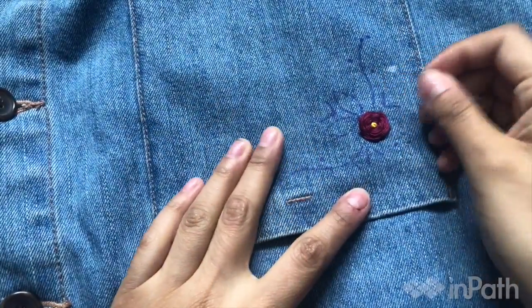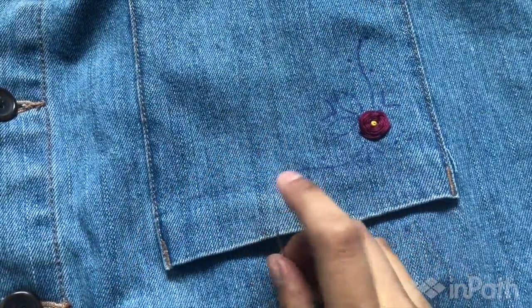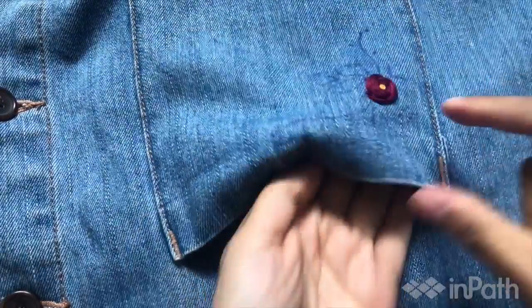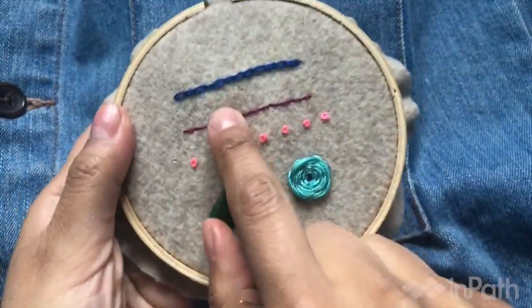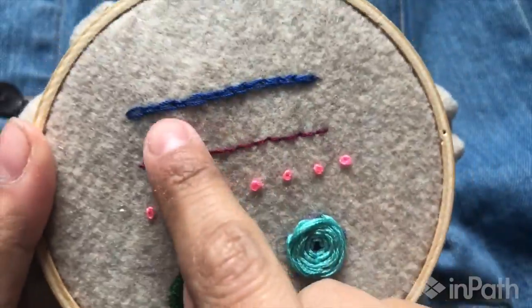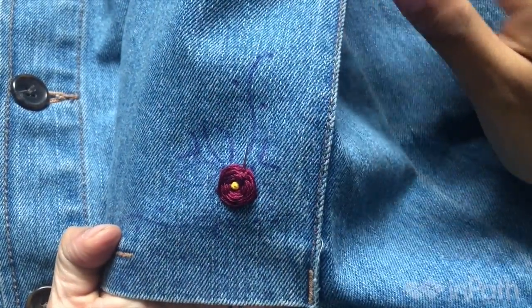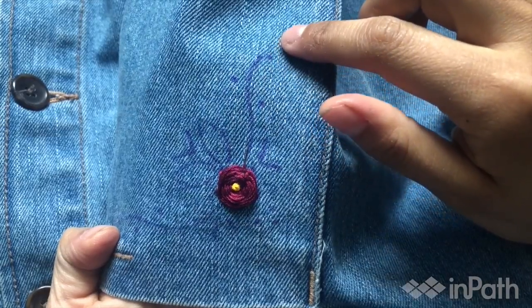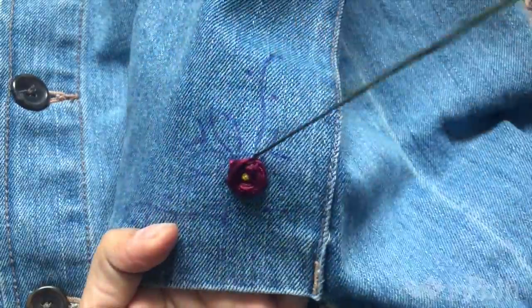Try not to go through any knots — if you feel resistance, take your needle out and try again, avoiding the knots on the back. There — you got a French knot in there. Turn your fabric and tie a knot. So we did the rose. Now I'm going to do the vines that I drew — I need my green. For the vines I said I was going to do the chain stitch, so I'm going to follow that line all the way to the end.